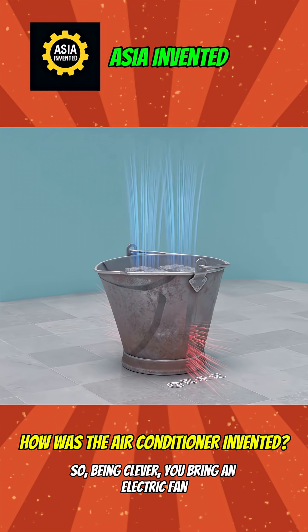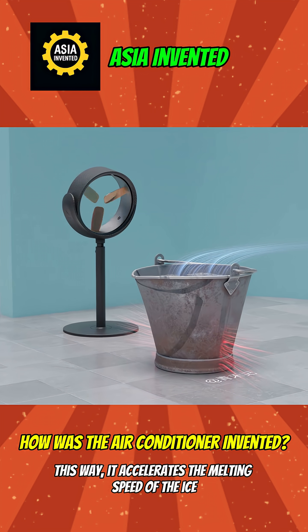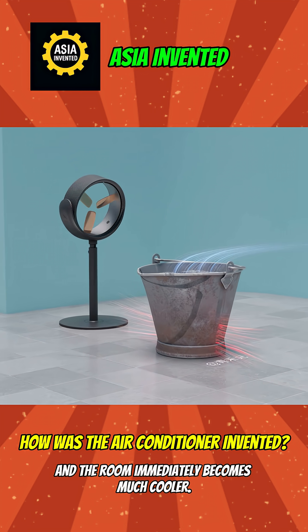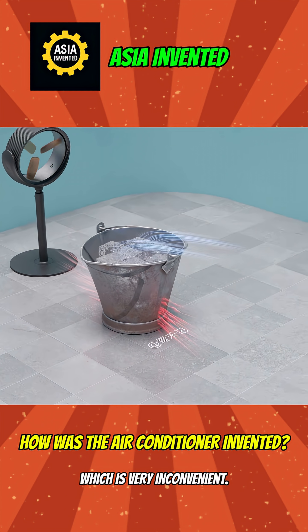So being clever, you bring an electric fan and blow it towards the ice. This way, it accelerates the melting speed of the ice and the room immediately becomes much cooler. But cooling this way requires constantly replacing the ice, which is very inconvenient.